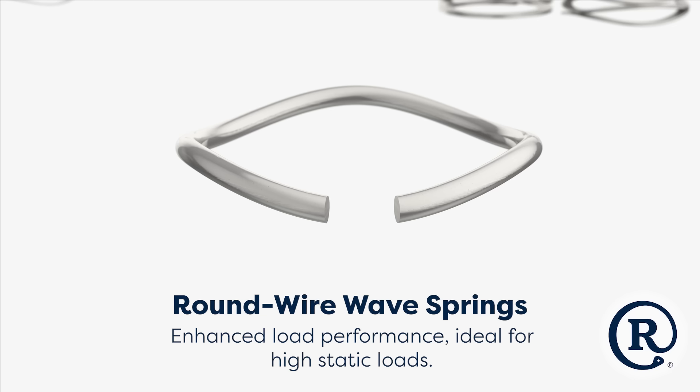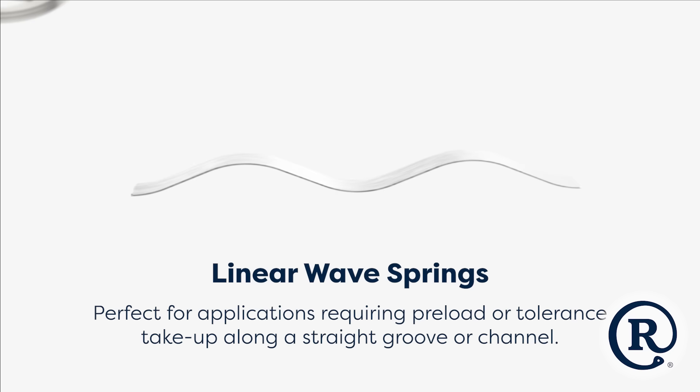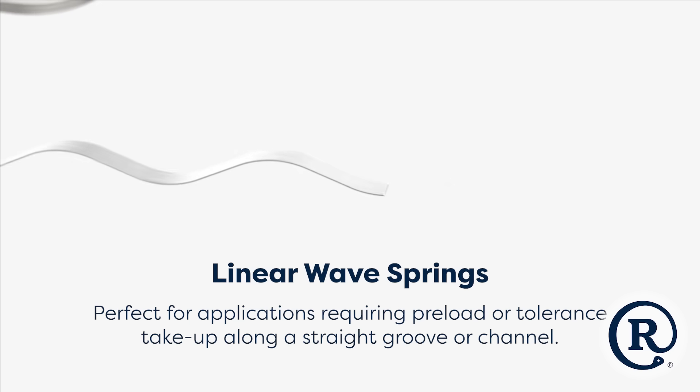Round wire WaveSprings generate heavy loads in tight spring cavities and are often compared to single Belleville washers or disc springs. Linear WaveSprings offer a great option for applications requiring pre-load in a straight groove or channel.